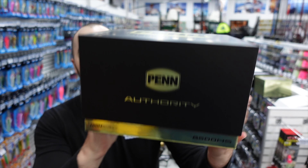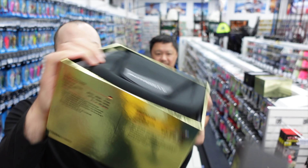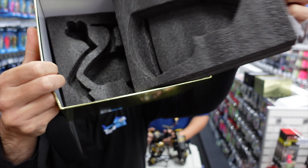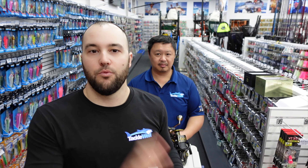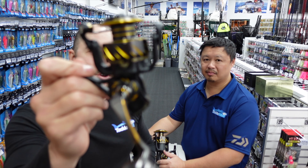They come with a pretty killer looking little box — if you can get it open — they come with a nice pouch and the reel itself comes packed in all the foam. The reel is packaged really well, so if you're ordering these things online you don't have to worry about them being damaged when they arrive. It's really secure and looked after, which is a good bonus especially if you're ordering the product online.